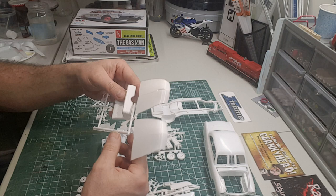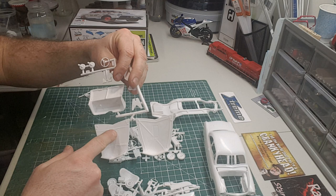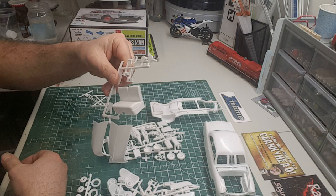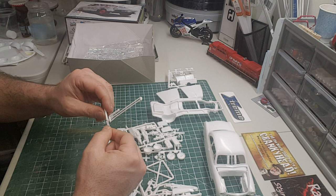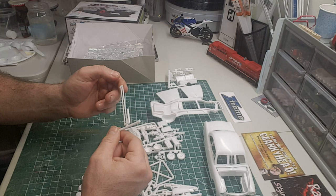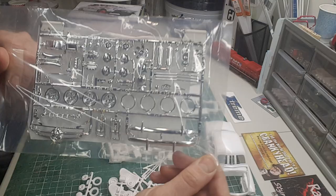You get two hoods with the kit — one's probably stock/custom, and both hoods have a little indentation where you cut out for the hood scoop for the drag version. You get a nice steering wheel, a roll cage, and what might be wheelie bars — there's no part number on it but we'll figure it out.